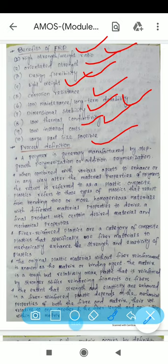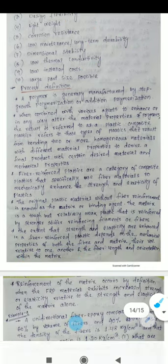High strength-to-weight ratio means the strength of the composite will be high. Corrosion resistance means the FRP composite performs well in different environments. Maintenance of the FRP composite is low and durability is long. Dimensional stability will be more, and thermal conductivity will be low.